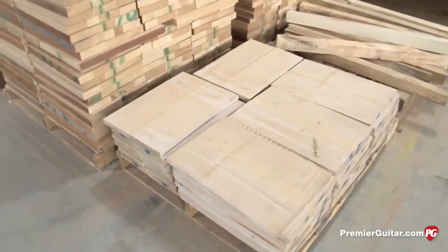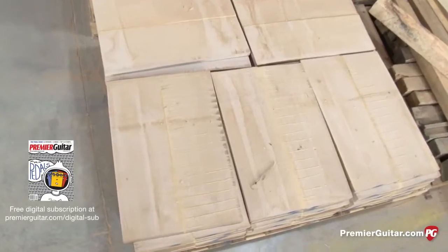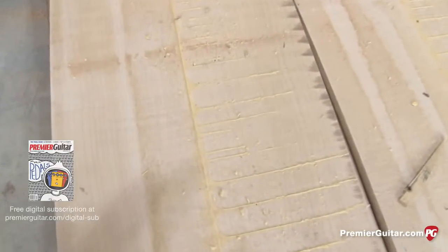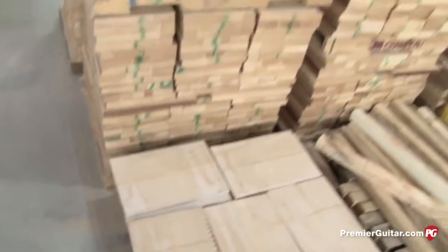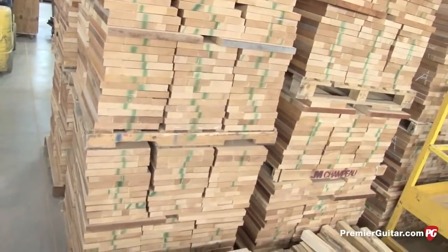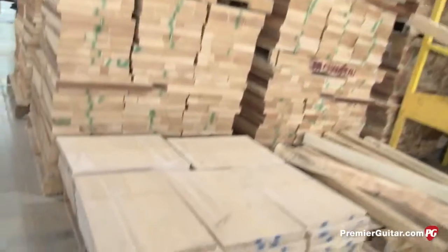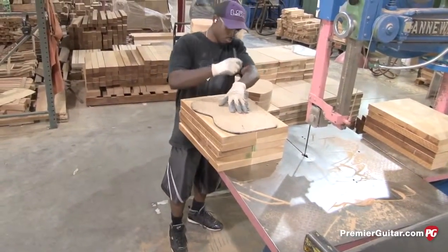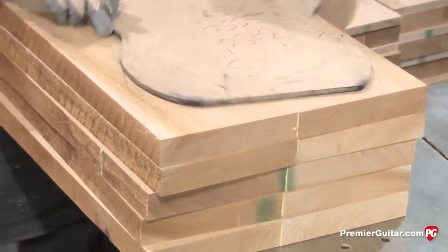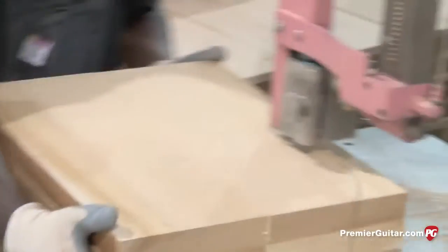Here we have a pallet of tops that are glued up — bookmatched maple, two-piece tops — but not yet thickness sanded. Each of those would be one top per guitar. He's taking a pattern and penciling out the body perimeter, then band sawing them — five or six at a time — to rough them in, preparing them for being milled on the NC machine. That removes excess material which makes the NC operation a lot more efficient.